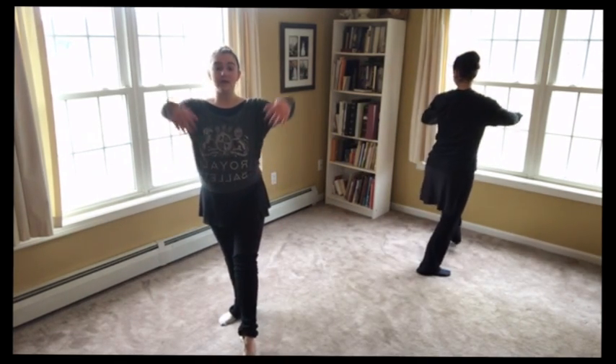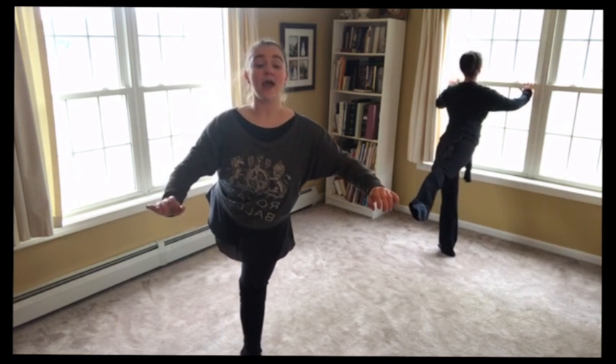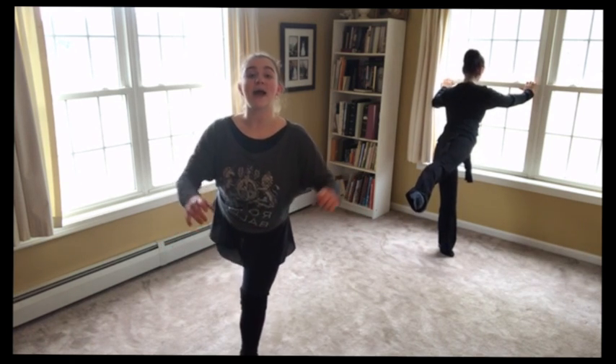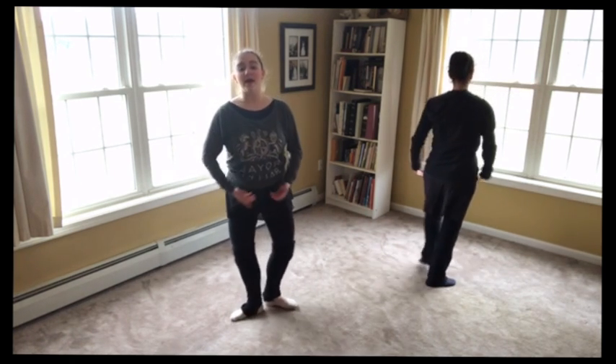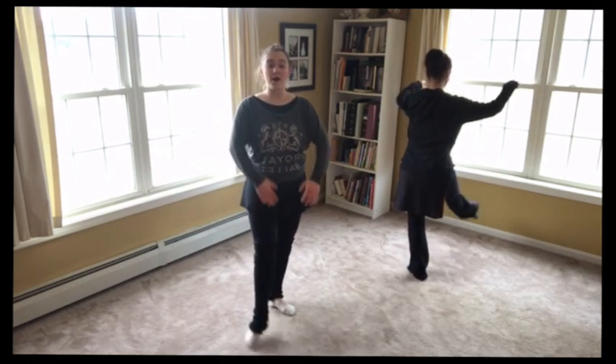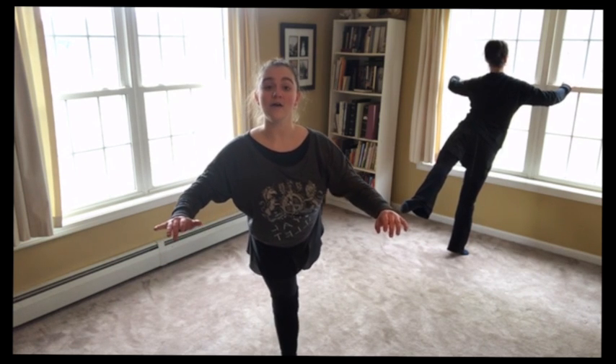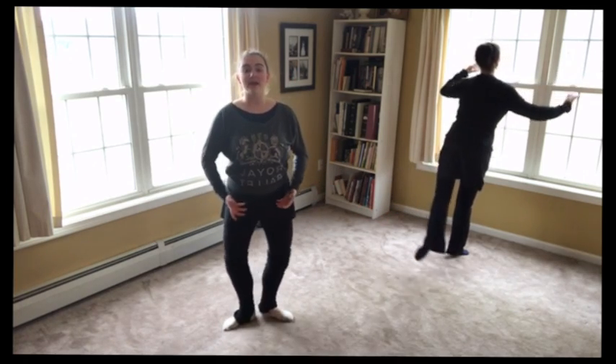One, two, and three, and hold — hold, keep it square. Push it. Tighten the knees. And come back, back, and plié. And we go — other foot, two, and three, and hold, hold, hold. Shoulders square. Point that back foot — I know it's not pointed. And we come back to plié. Two more times.